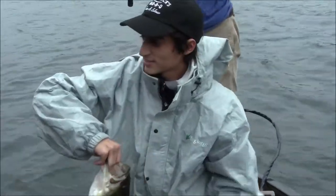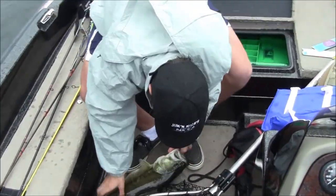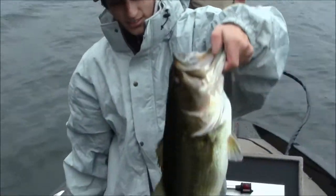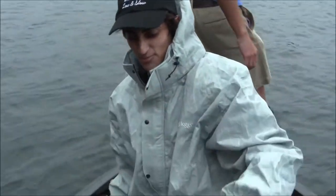Just swimming through some grass and he hit it right at the boat. It had been a slow day until we caught him — it's the second fish of the day. But man, is that a pig. I wanted to say that was sick. 5-pounder.